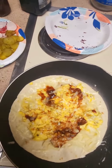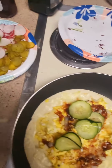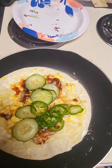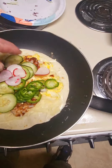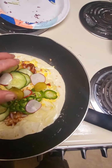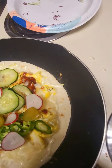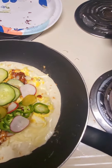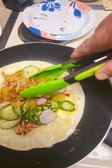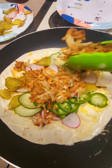Looks good, huh? I think I'm going to take some of my cucumbers, and some of my jalapeños, radishes, pickles. And then I'm going to take some of my hash browns and sprinkle them on the top, just like that.